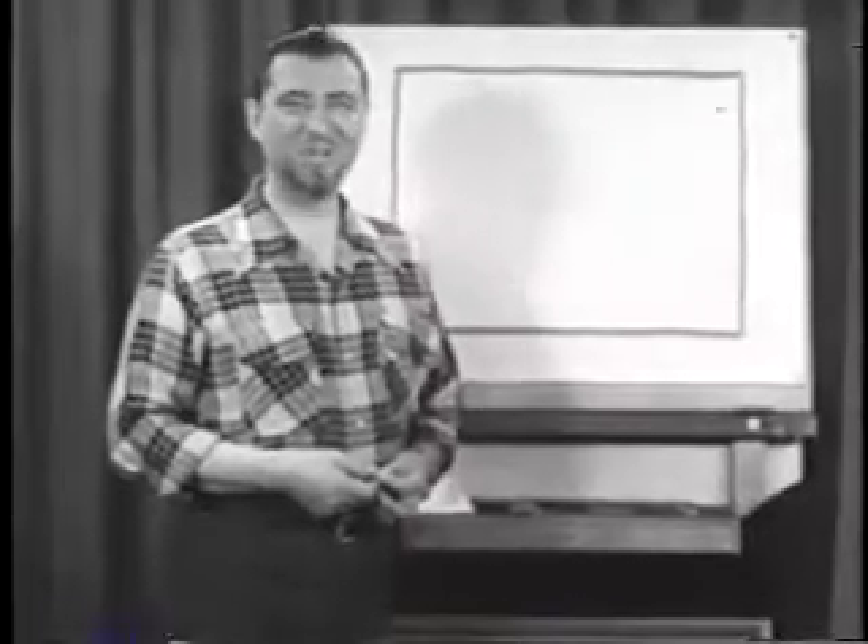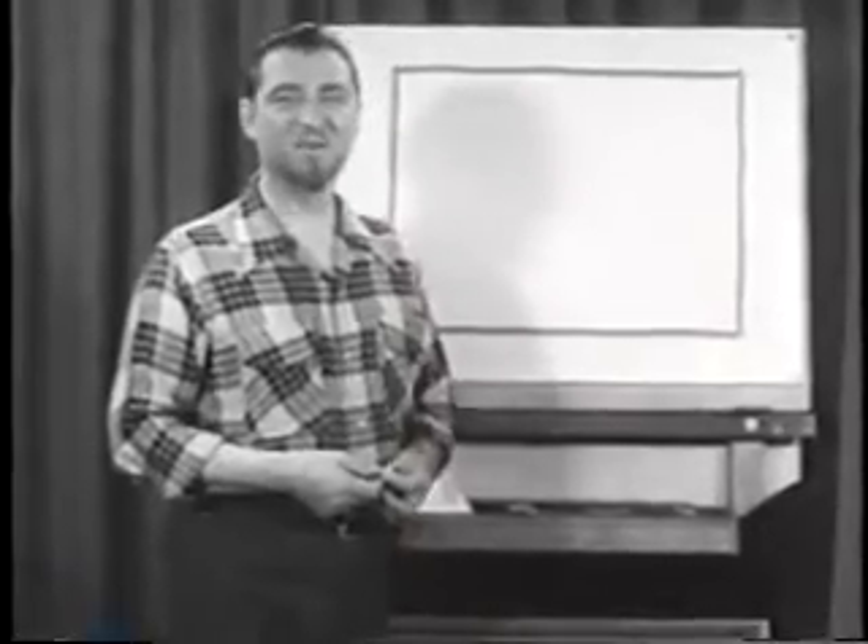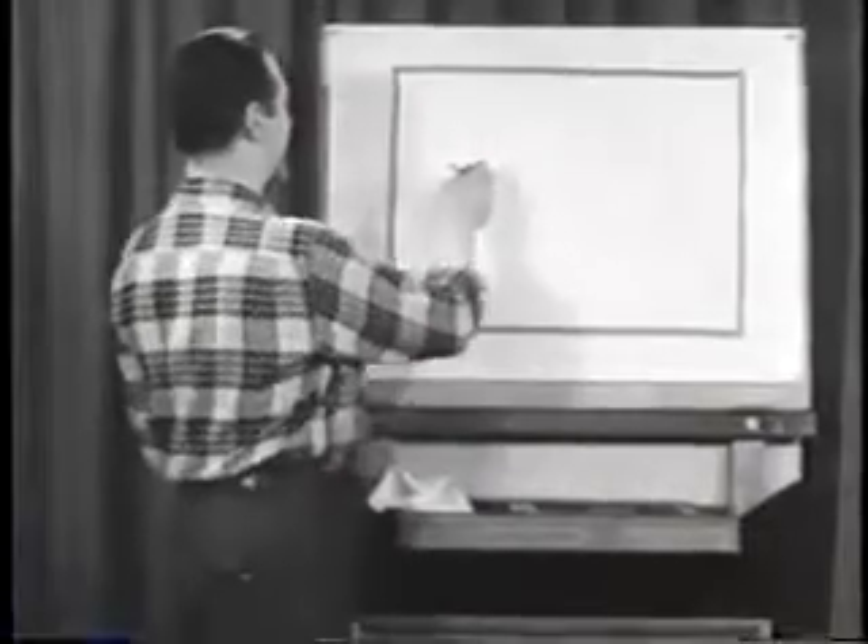Today we're going to draw a snow scene in which we make the paper work for us. We don't have to do too much work ourselves.